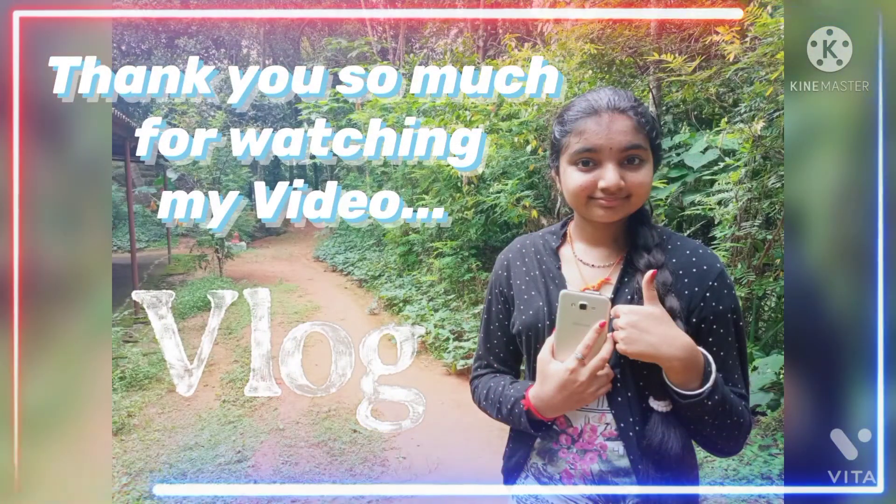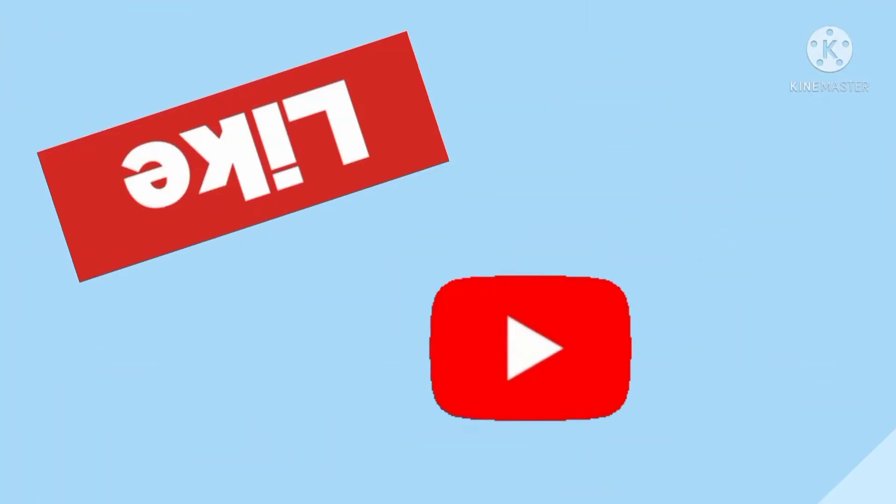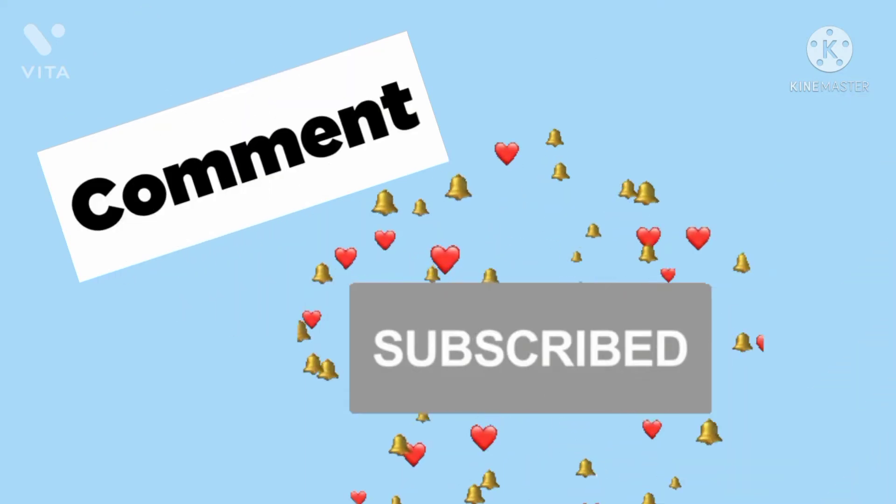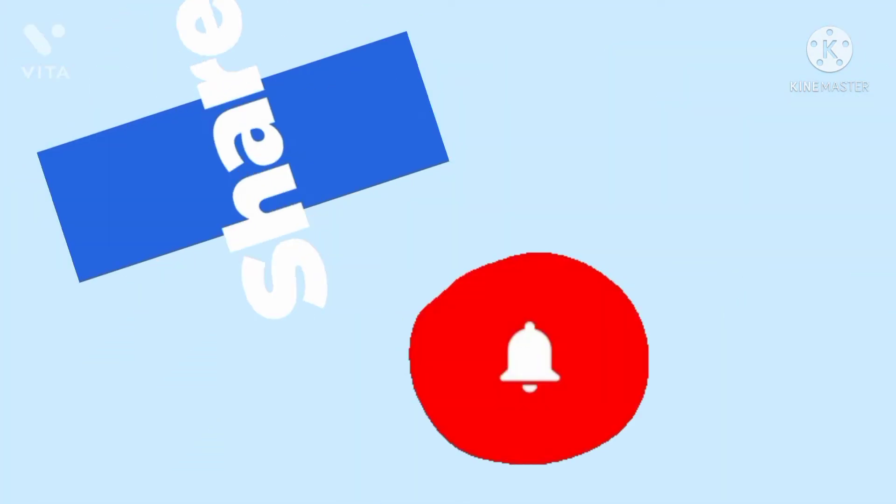Thank you so much for watching my video. Please don't forget to like, comment and share. Also, please don't forget to subscribe to my channel. Bye!